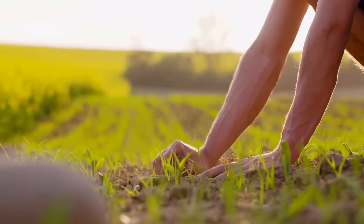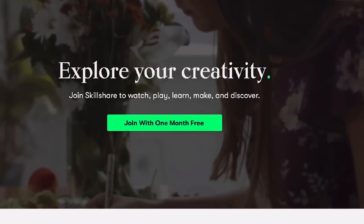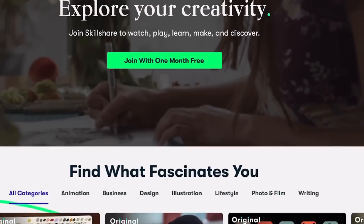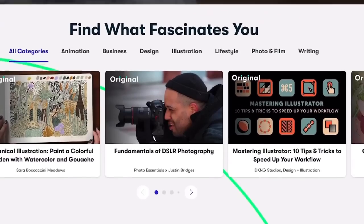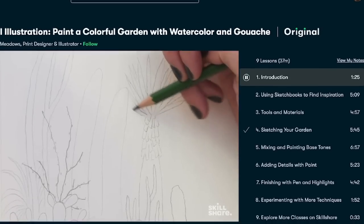Today's video does have a sponsor and that is Skillshare. Skillshare is an online learning community with thousands of inspiring classes for anyone who loves learning and wants to explore their creativity, learn new skills, and invest in themselves or their personal growth.